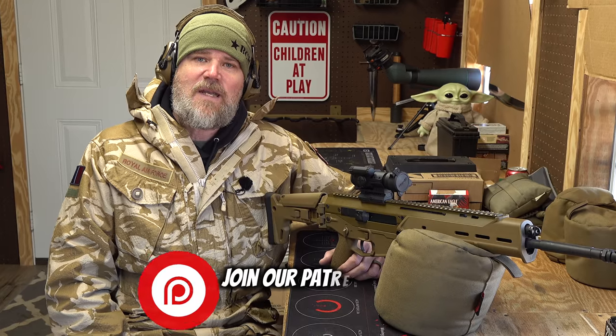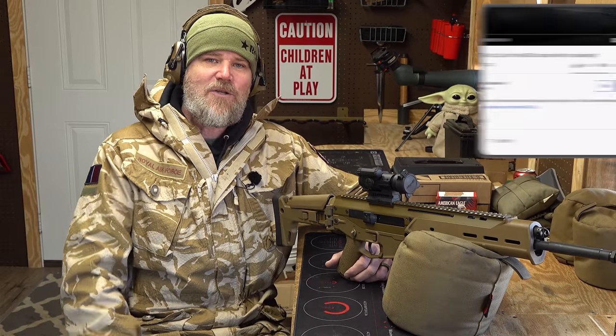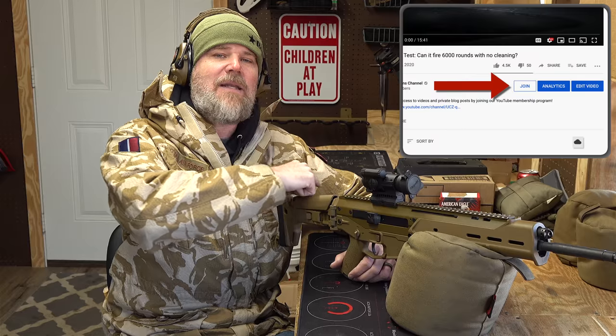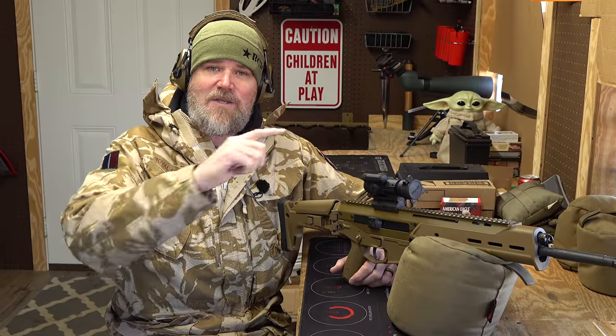If you enjoyed today's video, please consider becoming part of our Patreon family — there's a link in the video description below. Also hit that Join button right here on YouTube to support us in the age of demonetization. And last but not least, please swing by and check out coppercustom.com. Thank you for 14 years of support — we'll talk to you guys soon.